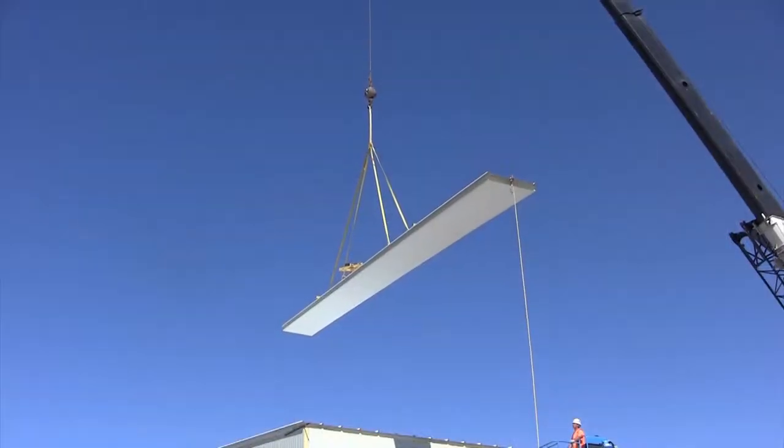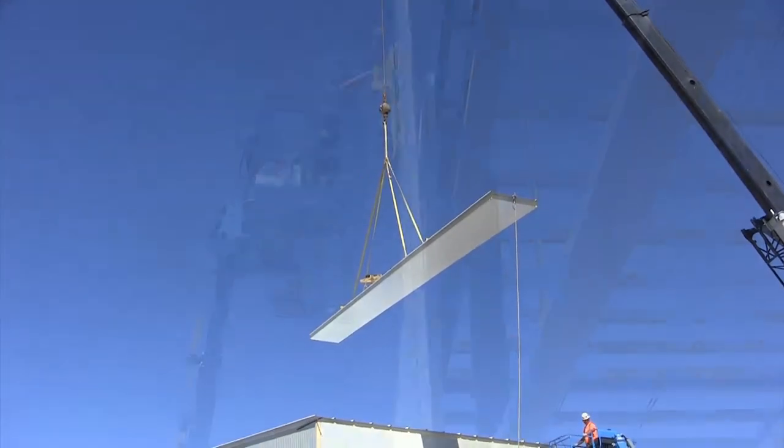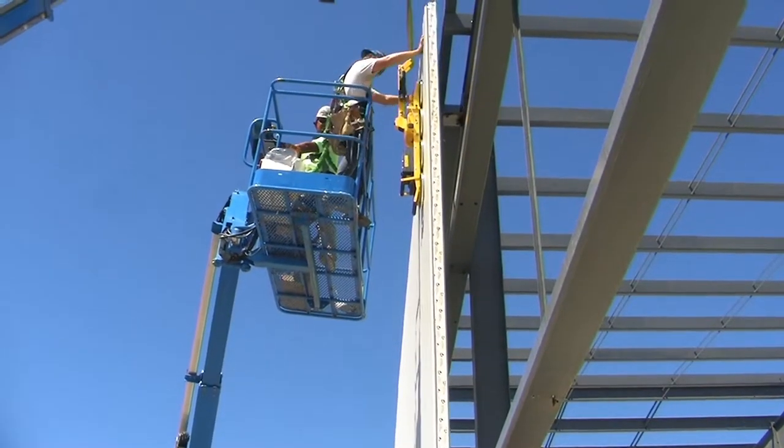We were whipping them out in four minutes per panel up on the roof for the roof sheets, so that's a huge difference. We did the wall and the roof in two weeks. That's a lot faster than what we're normally doing.